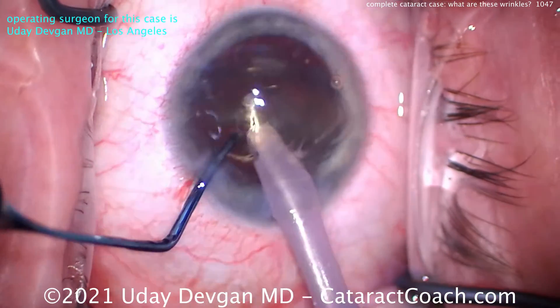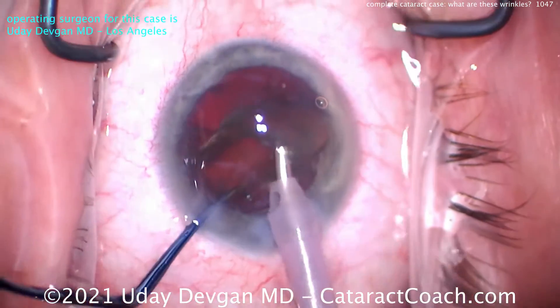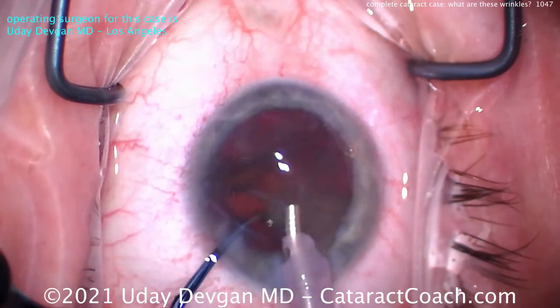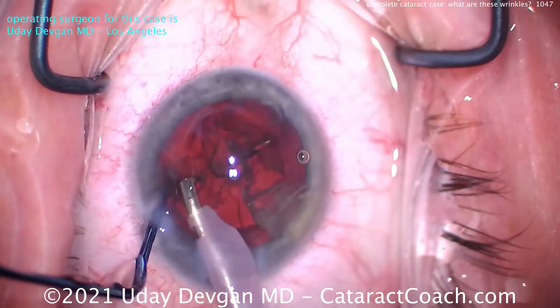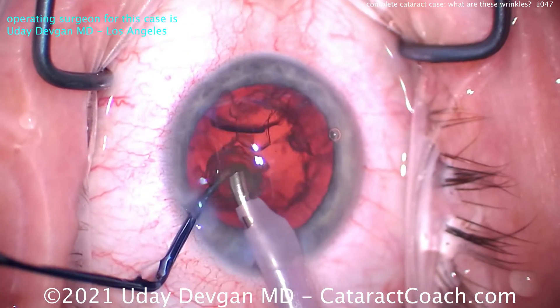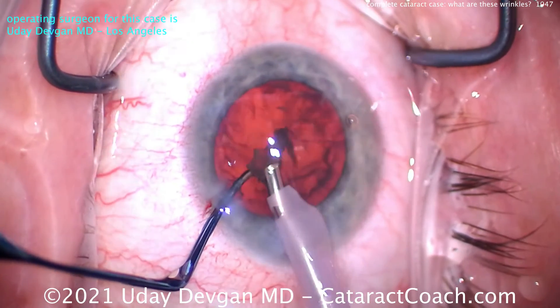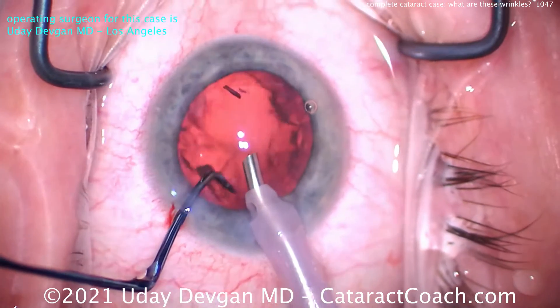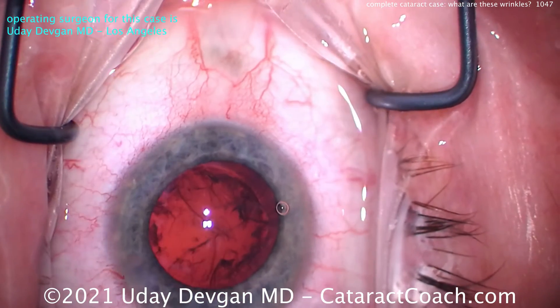Here comes the second half and it doesn't need any more sub-chopping, so I'll just use the chopper to keep the nucleus pushed in front of the probe. A common beginner mistake is too much of the nucleus is under the probe instead of in front of the probe — you want it in front of the probe. Last few pieces going down, chopper in that safety or protective position. You don't want the posterior capsule to come in contact with the phaco tip at all. That looks pretty darn good — time for the cortex removal.